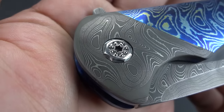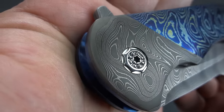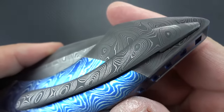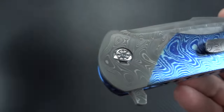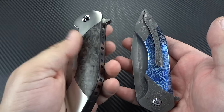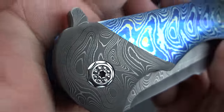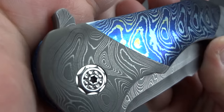Starting with the bolsters - that is absolutely gorgeous Damascus. All of the bolsters are done in Damascus instead of titanium, so it is tremendously heavier than a standard battle. You can hold these two side by side and feel what a big difference there is between titanium and Damascus. These beautiful Damascus bolsters seamlessly - and I do mean seamlessly - mate up to the scales.